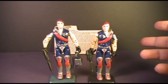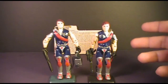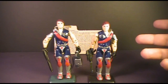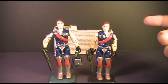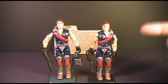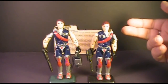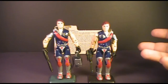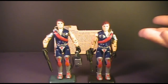This is Tomax and Xamot, the Crimson Guard Commanders, also known as the Crimson Twins. They were first sold in 1985 and were also available in 1986. They were discontinued after that but were available in 1990 as a mail-away offer. They were worth one flag point despite the fact that you bought these two guys together — obviously they're supposed to be twins. They were dual packed, came in the same package, but you still only got one flag point. I think you should have gotten two flag points: two figures, two flag points.